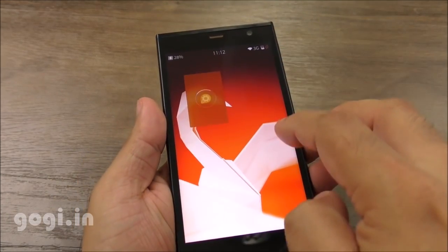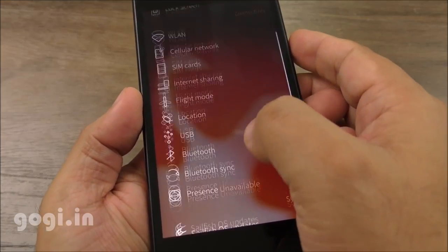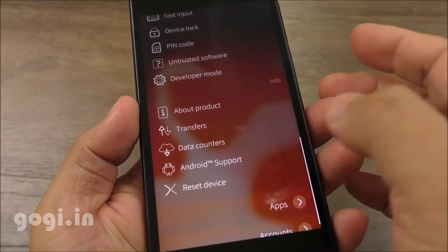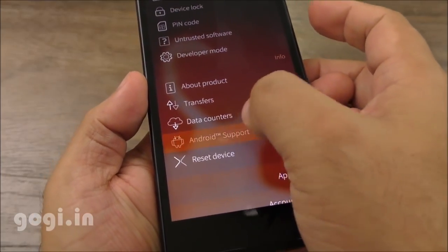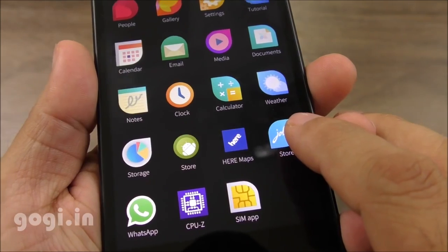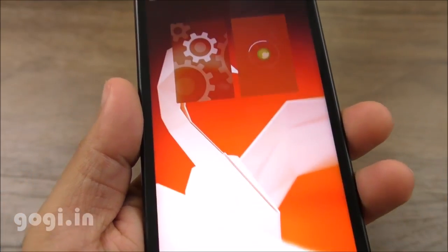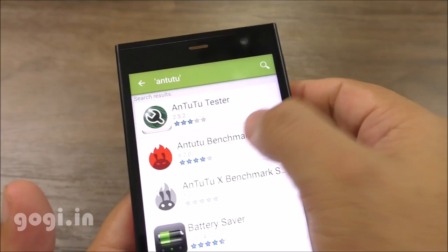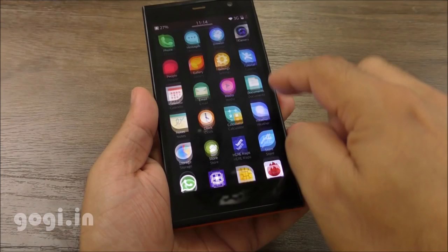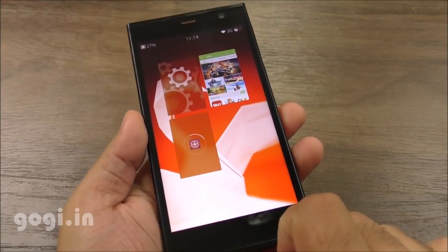There is a system options menu here. This handset comes with built-in Wi-Fi, Bluetooth, and GPS. Hindi and some other Indian regional languages are supported. There is also an Android support option — by default, Android support is enabled. What this means is that you can install some Android apps. There are two stores: the Jolla store and the Android store.